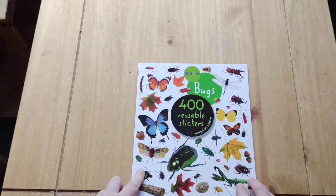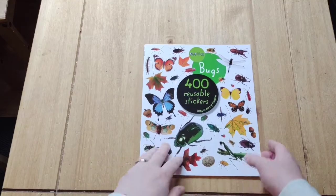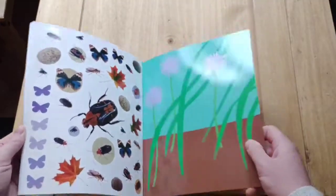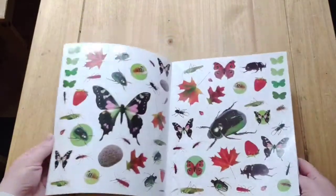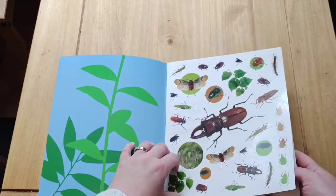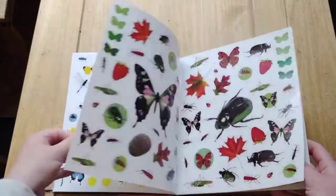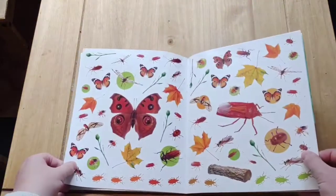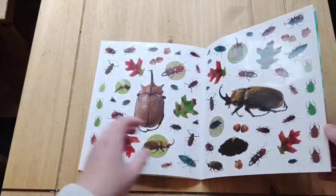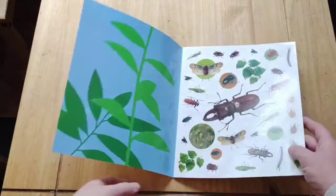Those are the three books I've brought, and I just threw this in the cart too — it's 400 reusable stickers of bugs by I Like. My four-year-old is joining us for our unit study purely because she wants to, and she does a much more basic version than the older ones involving a lot of colouring and stickers. This would be great mainly for her, but the others can also use it to decorate their science journals.